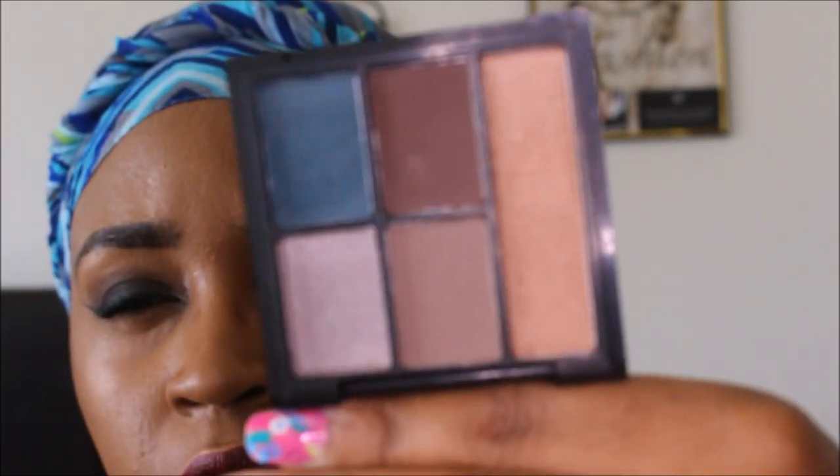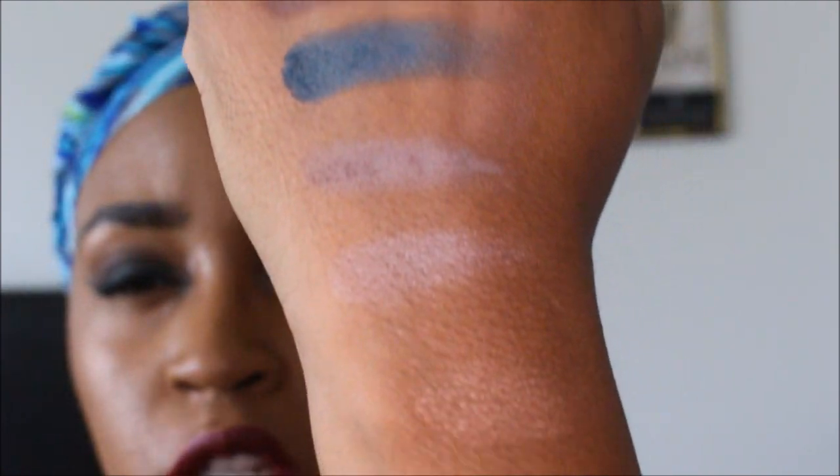These are all the colors in the palette. I wanted to do a quick hand swatch to show you guys.